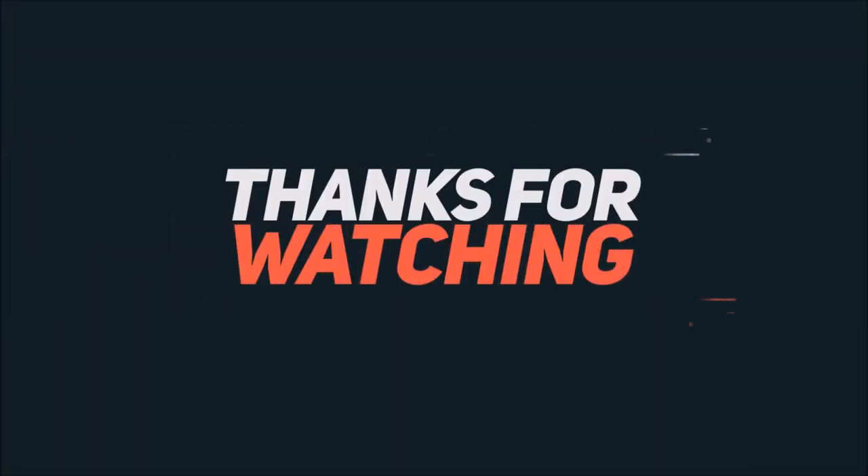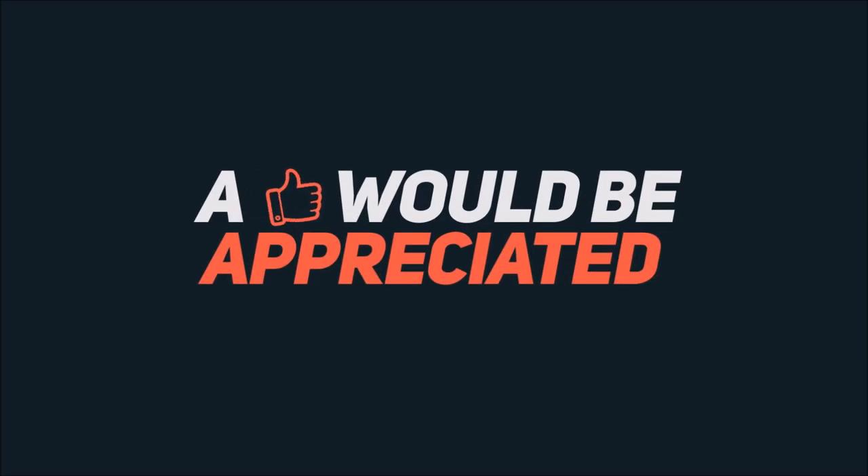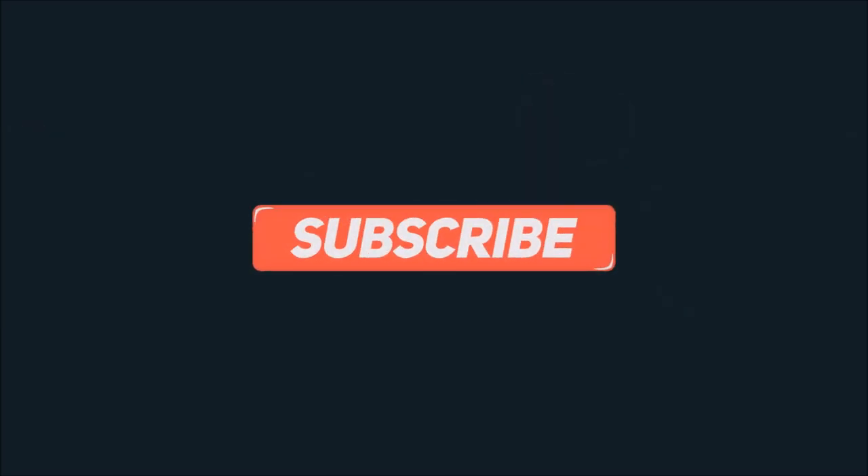So thank you for sticking along all the way to the end. I appreciate that. Until next time, you take care. Bye.